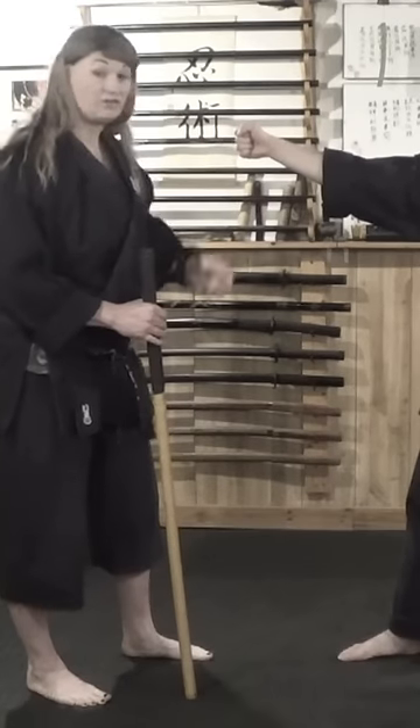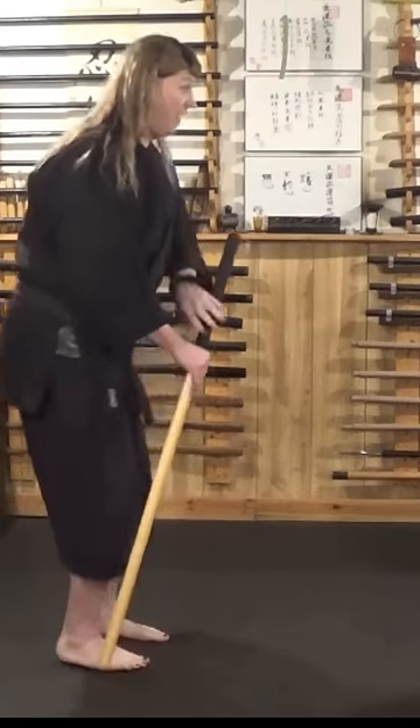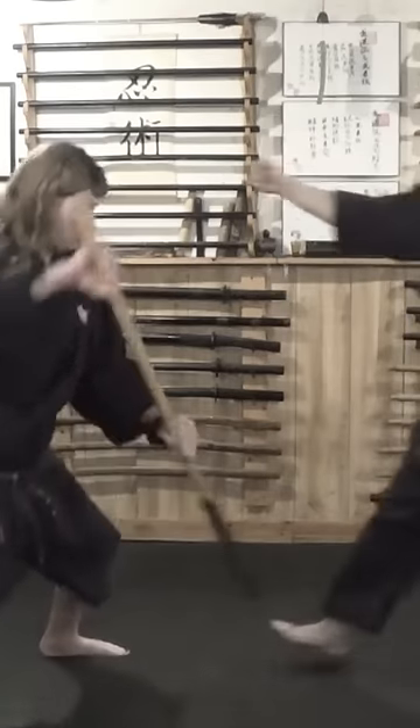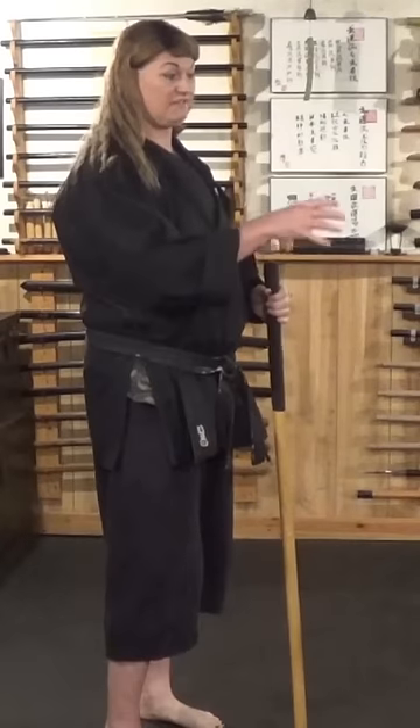There is something in his hand — it could be some sort of a tool, it could be some sort of a weapon. Now as he comes in with that, if I step off I can strike into the wrist here, I can strike into the knee, I can strike into the groin, striking to the head. I think striking to specific points is going to be the most effective thing that you can do when you're using a walking stick for self-defense.